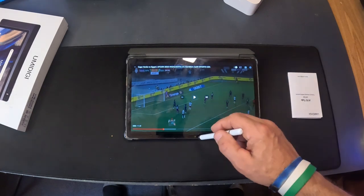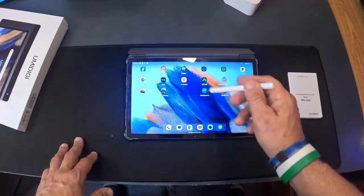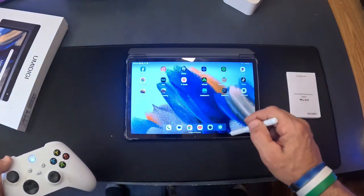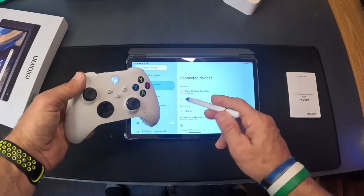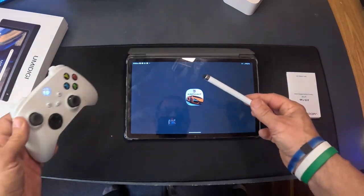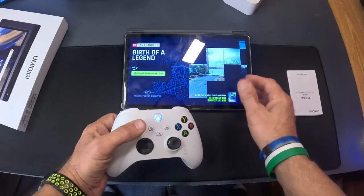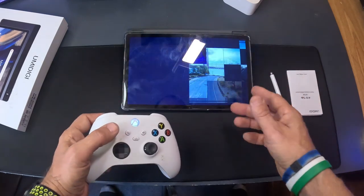We'll close out YouTube. If you want, you can also make phone calls on this. I've got an Xbox controller here and it's already paired. Going into Settings, then Connected Devices — Xbox controller, already paired at 50%. Now let's try a racing game to see how well this processor handles a loaded game.